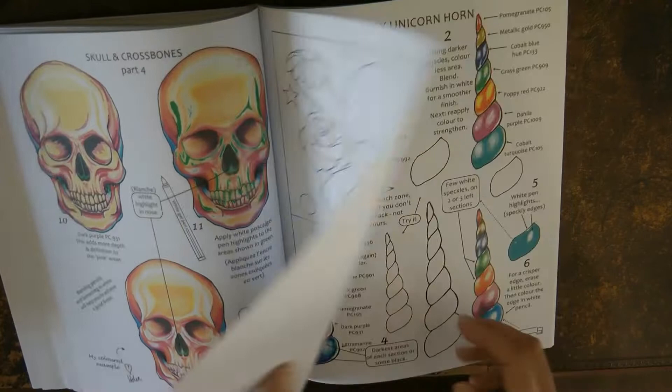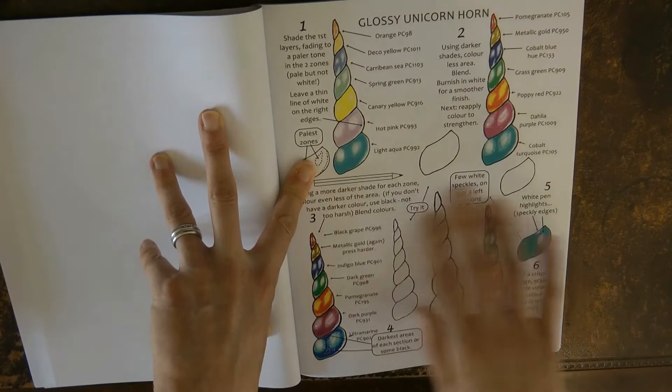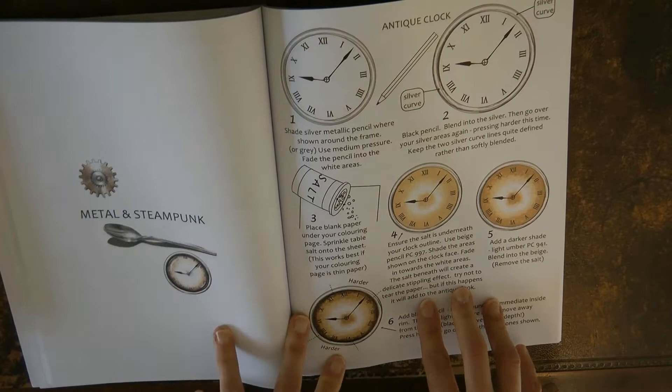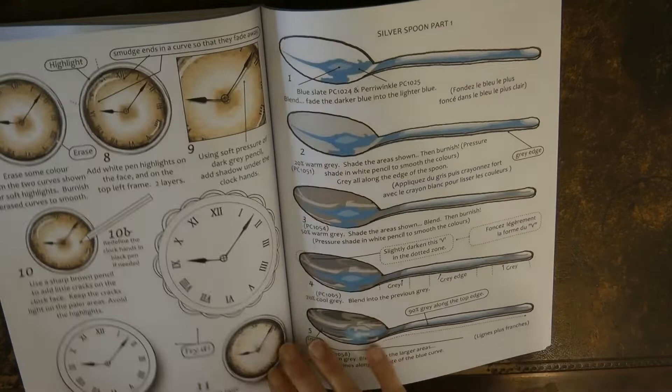I have tried this glossy unicorn horn — it's great fun, it looks really cool when done. I'm not sure if I used it for a unicorn or something else, but it was really good fun. And a 3D star — I must have a go at this when I get my Christmas book out; it's got plenty of stars. We've got some more practice pages, and here we've got some metal and steampunk — quite difficult metallics — and a clock which I haven't tried but I like the look of.